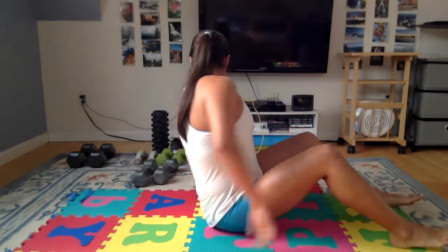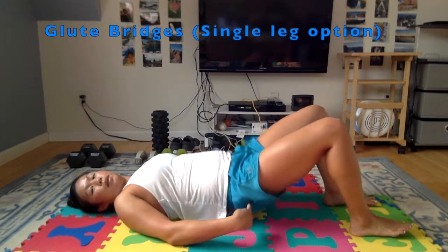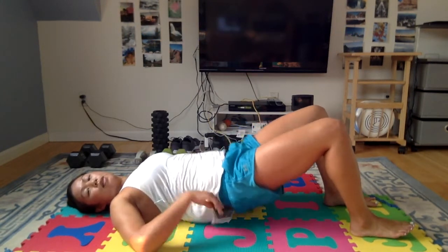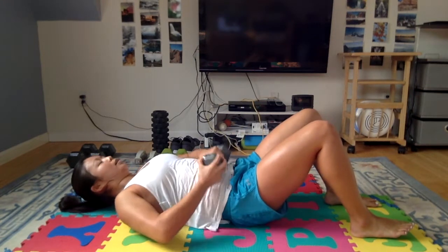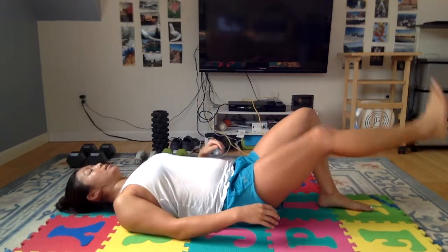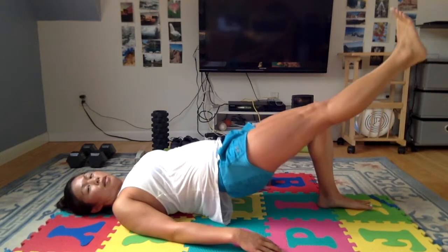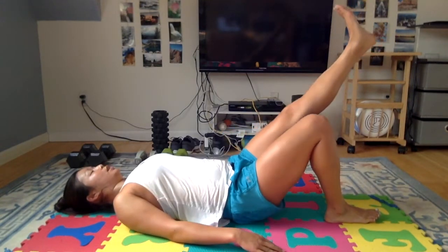The next two exercises are glute bridges and lat pullovers — they're going to be down here on the ground. For the glute bridge, on your back, squeeze your glutes first — you want to activate your glutes, keep your hamstrings pretty loose, not too much lower back activation. Squeeze those hips towards the ceiling. To make it harder, you can put weight across your hips, or you can do a single leg glute bridge. Try to keep your thighs parallel — this leg shouldn't be up here, it should be parallel with your other thigh and straight. You can do 5 on one side and then 5 on the other side, alternating back and forth.